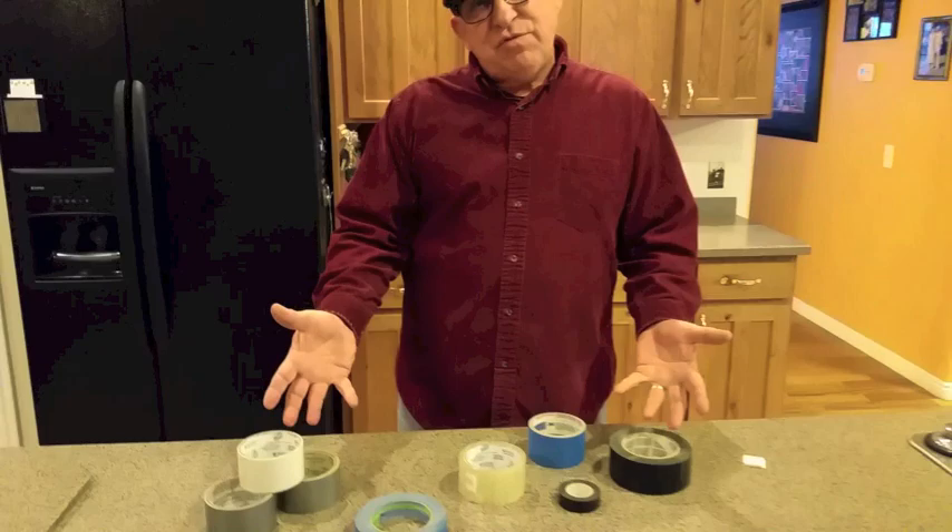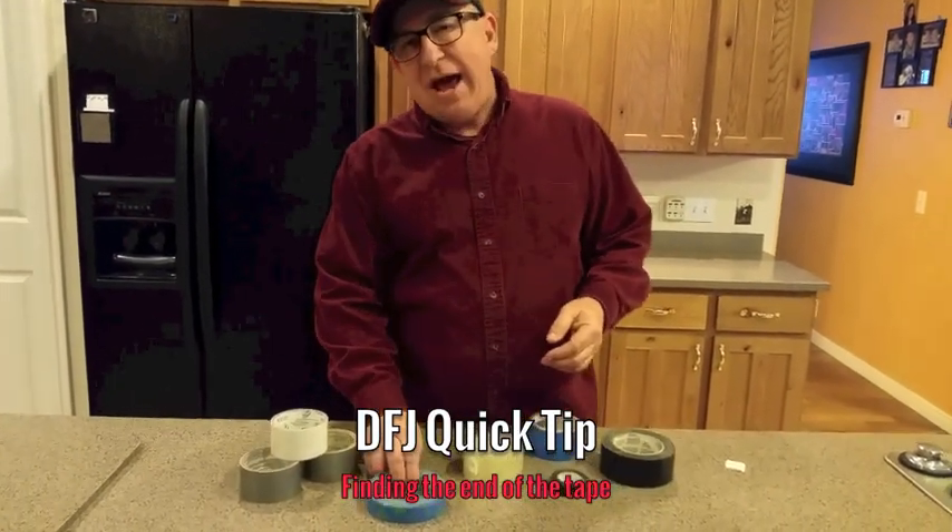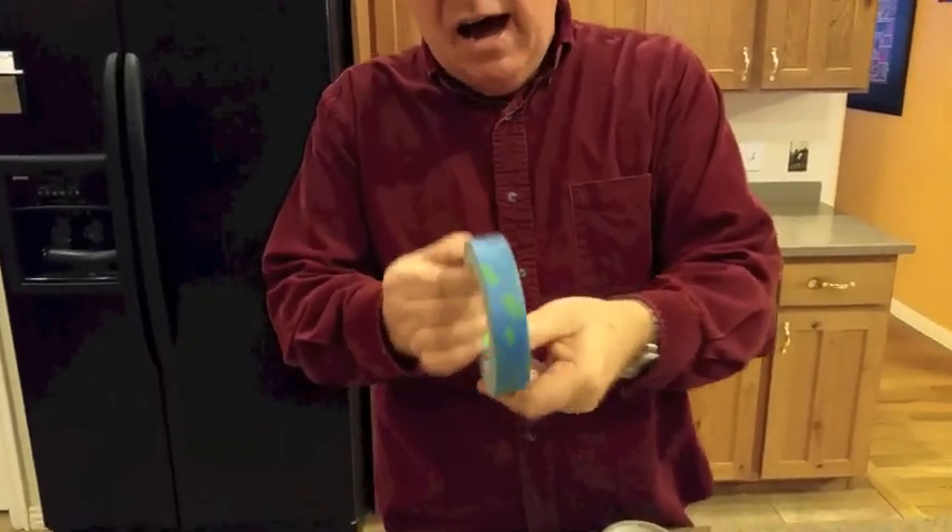Hey, Dirt Farmer Jay here with a solution to a common problem. If you're like me, you've got dozens of rolls of tape around your shop or your home, and every one of them have a similar problem — trying to find the end of the blasted thing. Well, stay with me. Have I got a quick tip solution for you?